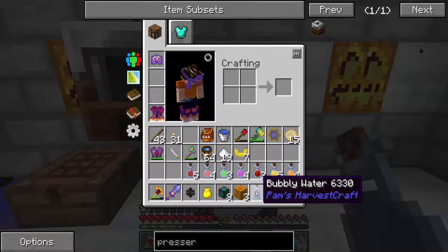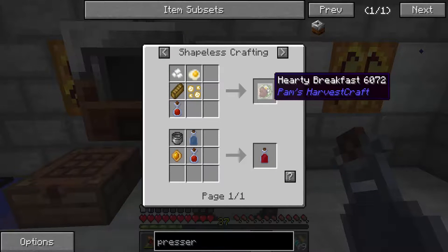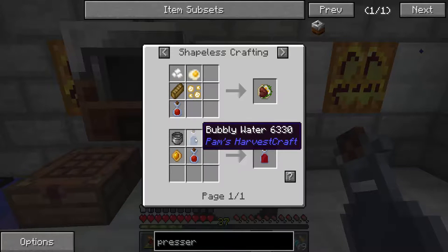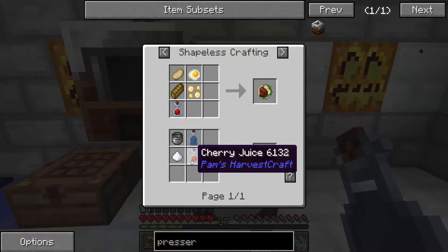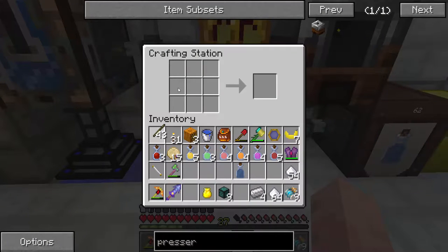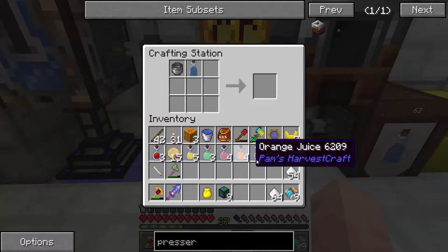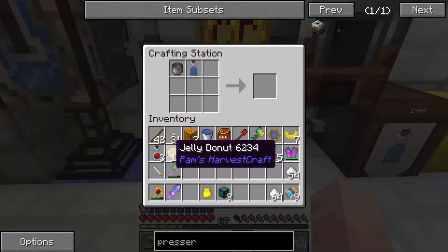What do you do with bubbly water? Well, like anything, let's just use cherry juice for example. I can use cherry juice — I can make that. We want to make cherry soda, which requires a pot, bubbly water, sugar or honey, and cherry juice. I need to make a pot, which is a stick for iron. So: pot, bubbly water, any juice. Let's do it with cherry and some sugar. Cherry soda.